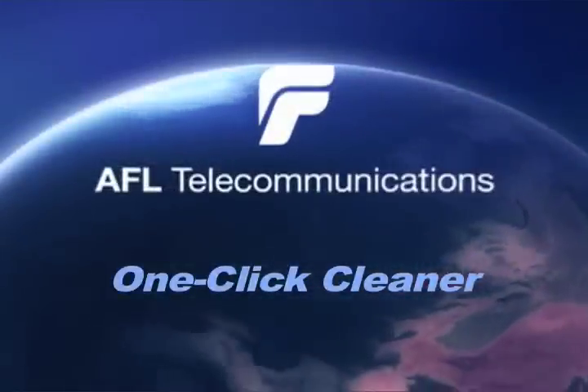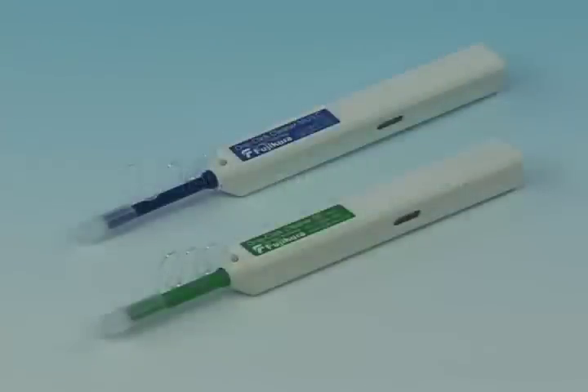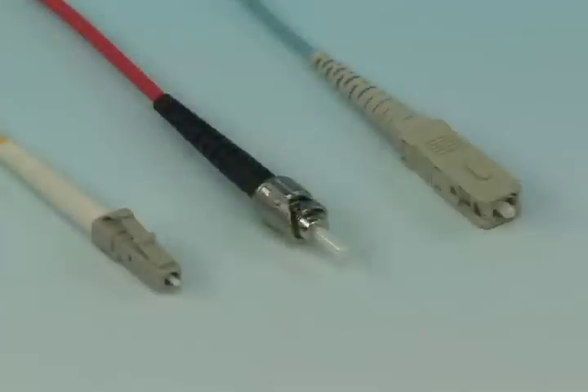AFL One-Click Cleaner. The One-Click Cleaner is an easy-to-use tool for cleaning connectors in adapters and unmated connectors.